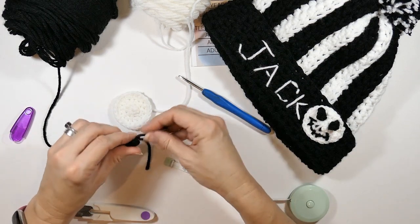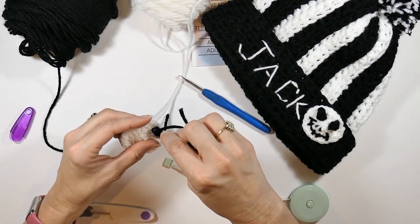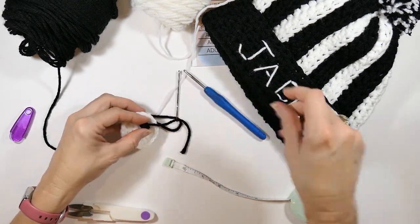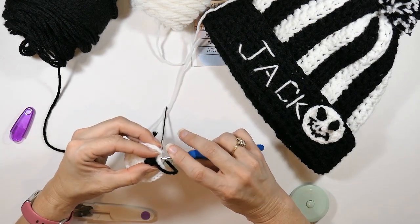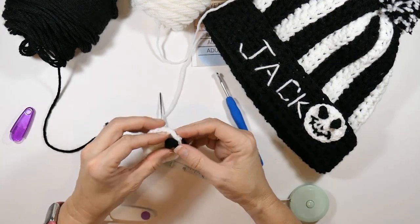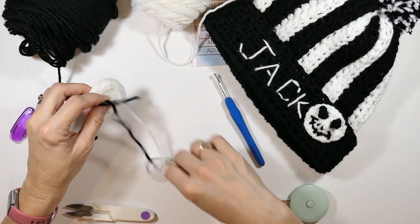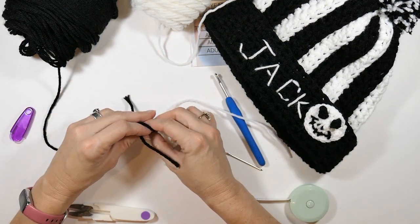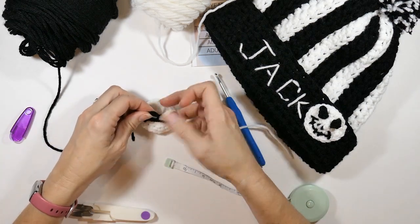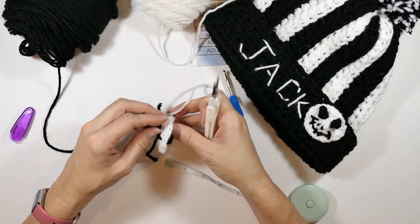Now I'm attaching the eye. I find an angle I like — starting in a stitch near the end of that first round of eight half double crochets. I position it slightly sideways. You can play with it and try both eyes before tying them off, just position them where you're satisfied. I have mine at a slight angle.